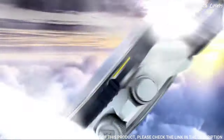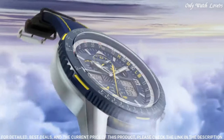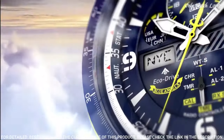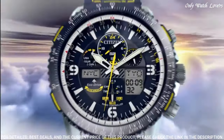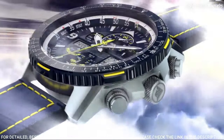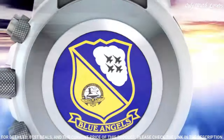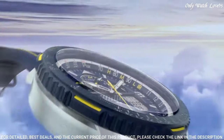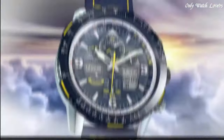Citizen Caliber U680 Eco-Drive movement. Scratch-resistant sapphire crystal. Solid case back. Round case shape. Case size 46mm. Water-resistant at 200 meters. Functions: hour, minute, second, power reserve indicator, atomic timekeeping with synchronized time adjustment available in 43 world cities. Chronograph measures up to 24 hours. Perpetual calendar, countdown timer, alarm. Sport watch style.